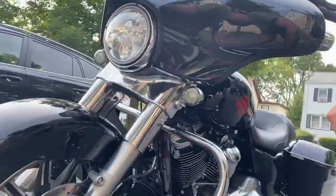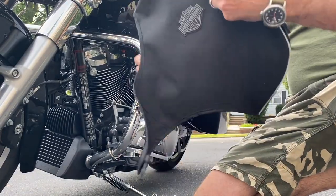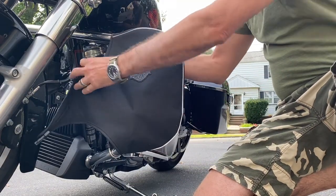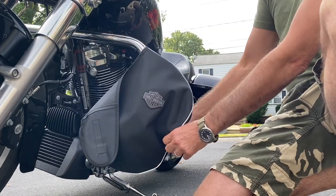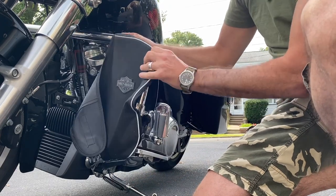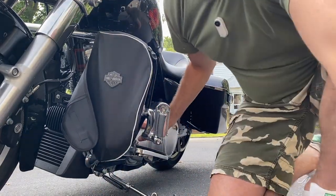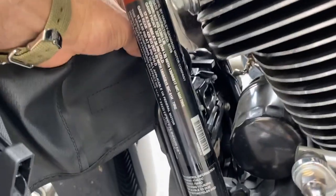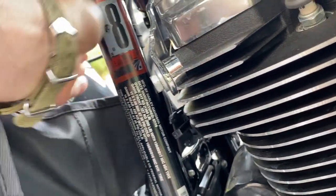Now let's mount the other side — same thing here. Unzip the outer side, same process. Put this flap right around here and run it through between the chassis and the engine right here like that.